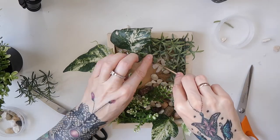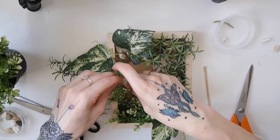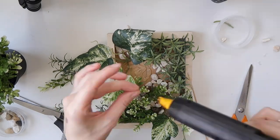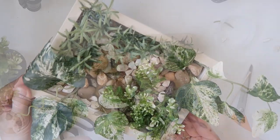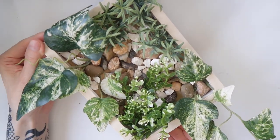I did different groupings for each frame, because again, if these were real plants they would never grow exactly the same way in each frame. Here is what the first frame looked like once it was finished.